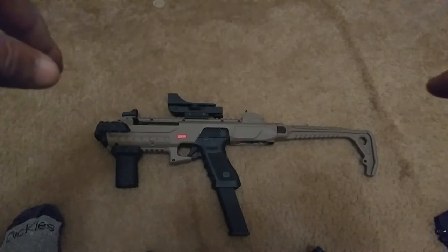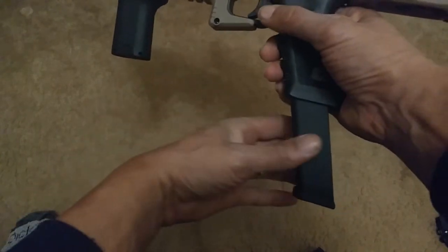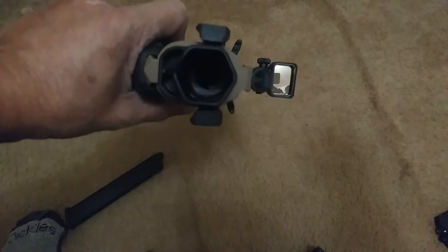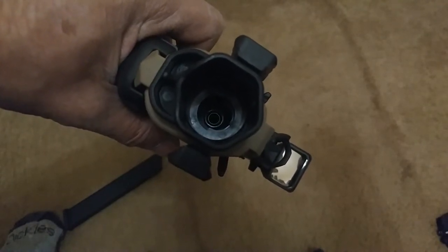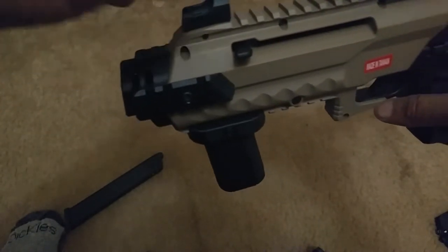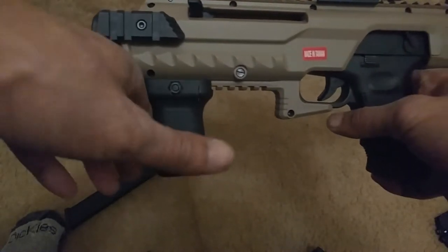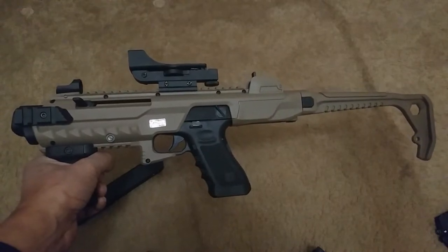I don't see why you cannot use this with an actual firearm, because even though this model is an airsoft version of the Glock 18C and it is empty, there's nothing blocking you from using this with an actual firearm. The only thing I could say is that the front muzzle brake is made of ABS plastic, so there may be some heat damage over a period of time. But I don't see why this cannot be used with an actual Glock — so in case you've had that question, there's your answer.